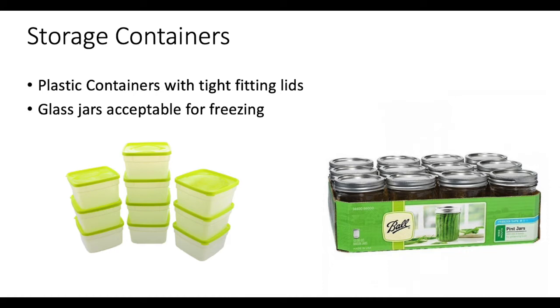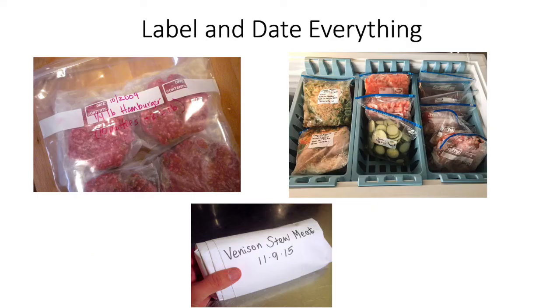Some tips to prevent freezer burn are to wrap the food tightly and try to get out as much air as possible when you freeze. Then take an additional step after it's wrapped and put it in a freezer bag or a thick plastic container with a tight fitting lid. Also, if you find meat on sale at the grocery store and purchase several packages, don't just throw it in the freezer in that plastic wrap and styrofoam tray. Take it out of that and wrap it and package it properly — you'll get a longer life in the freezer out of that if you do it correctly.